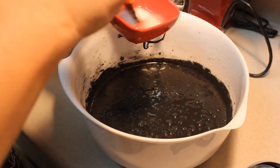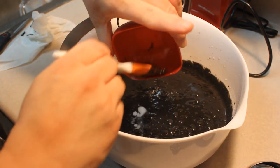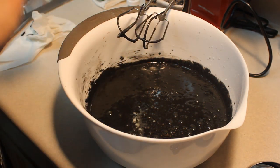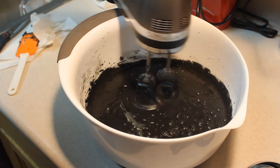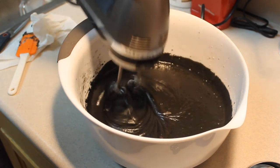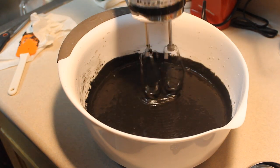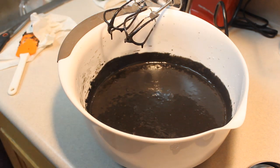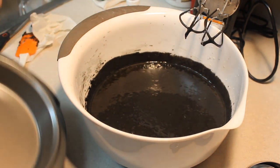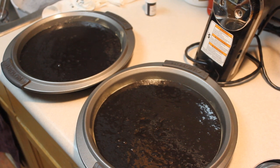In this little bowl I have one and a half teaspoons of baking soda and two teaspoons of white vinegar. When you add them together it foams up quite nicely. I'm going to beat this into the batter for a few seconds. I have my oven preheating to 350 degrees. I have 9-inch pans — they're supposed to be 8-inch pans. I'll spray these with pan spray and they're going to go into the oven for 30 to 35 minutes.